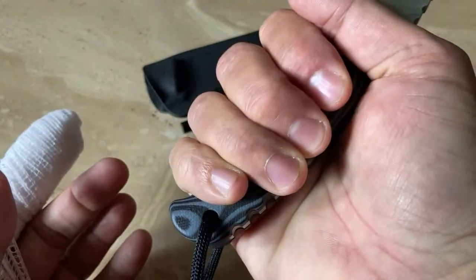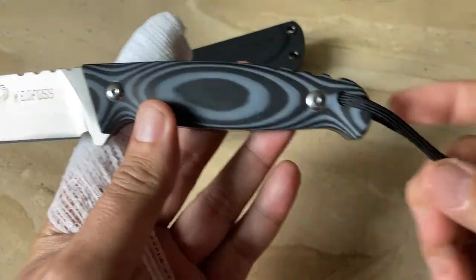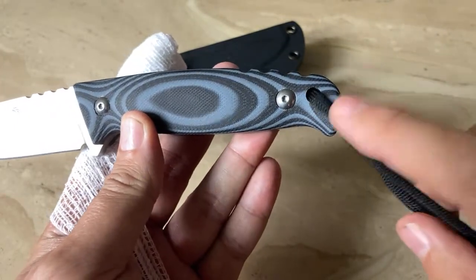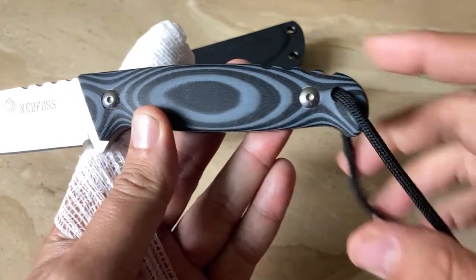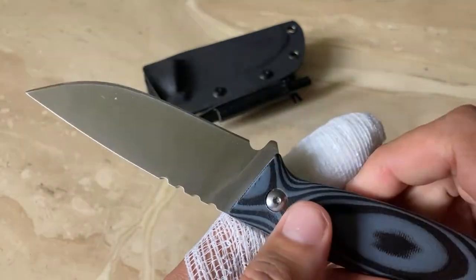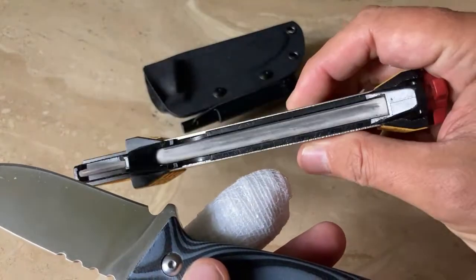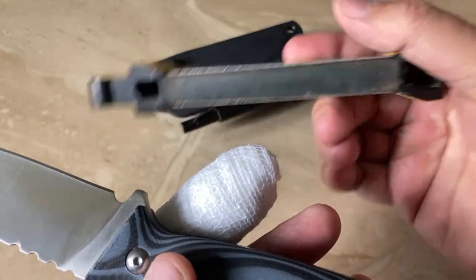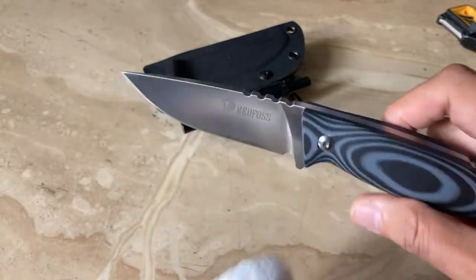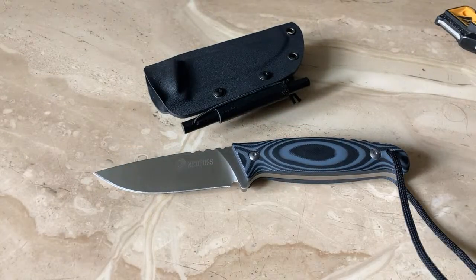Once I get back out there, I'm going to do some slight chopping. It does have an option for a lanyard — they put a lanyard hole here, which is fantastic. I did do some stropping and some sharpening, very light. Let me see if I can get you just a quick example. I hate paper tests, but it does serve a purpose. Let's see what I can do here without cutting myself again.